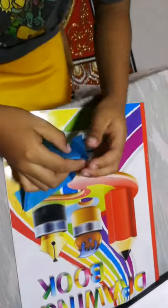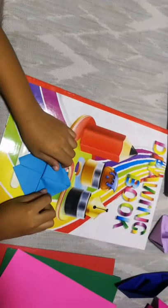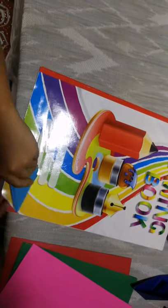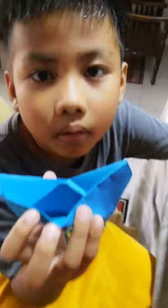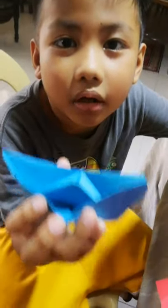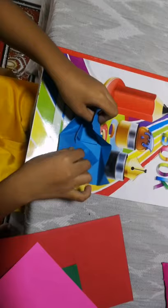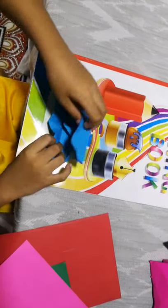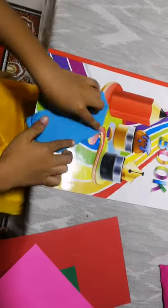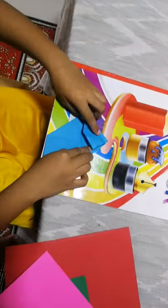I'm going to show you how to make a paper box. This is it. From the paper bolt, you can also make a paper box. Let's get started.